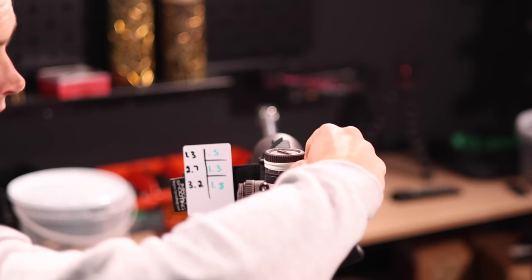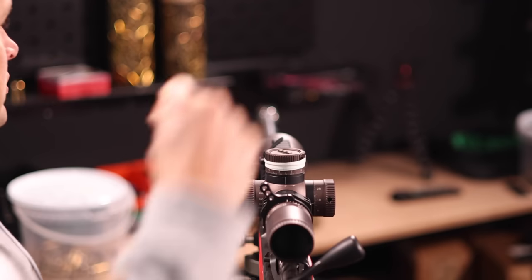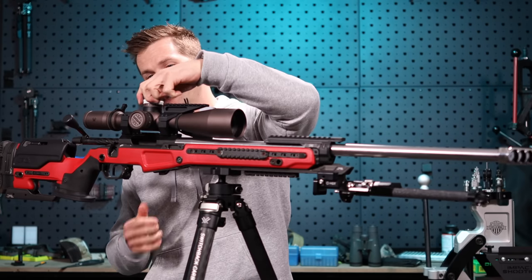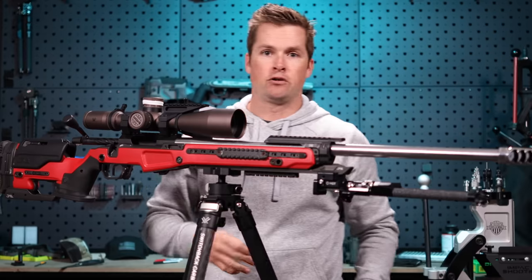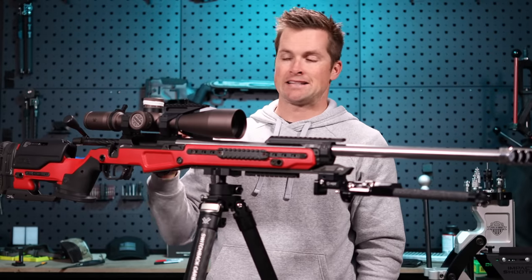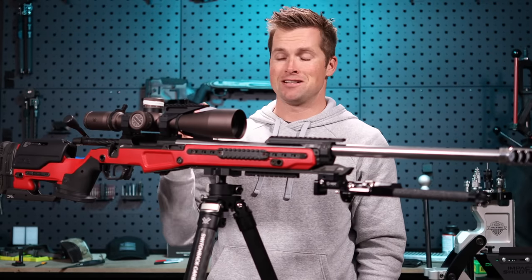At the end of the stage, just lick your thumb and wipe that off — I'm just using a whiteboard marker. And there we go, now we are set and ready to go. Do your dope for the next stage and just run through it again.